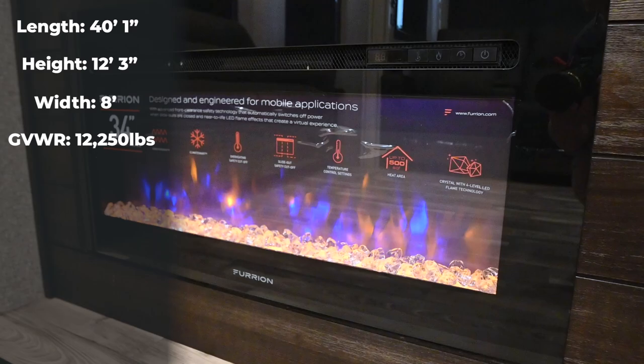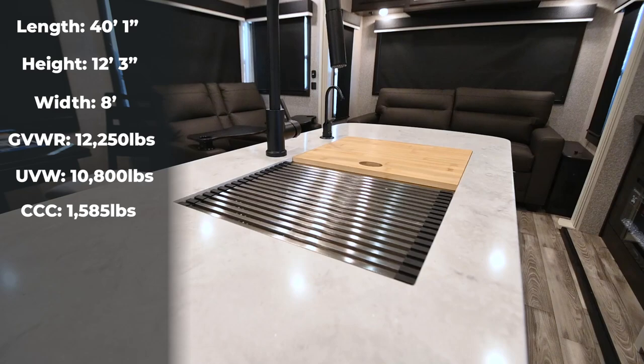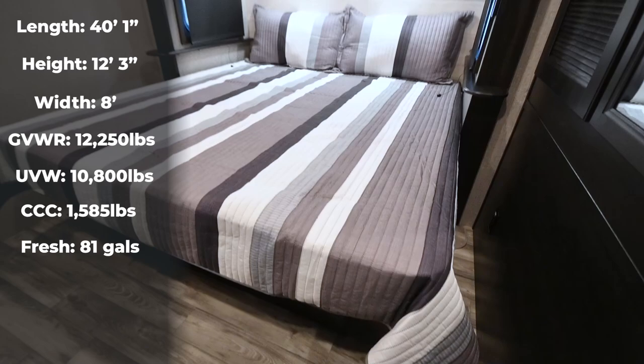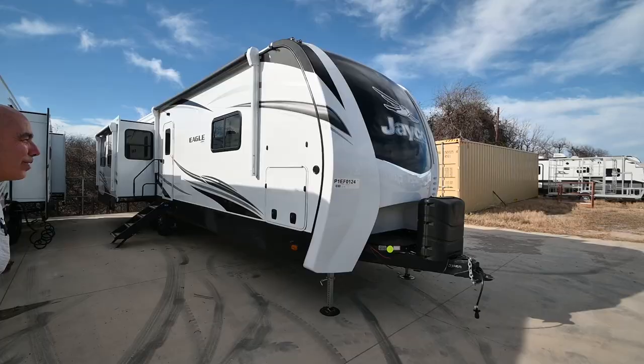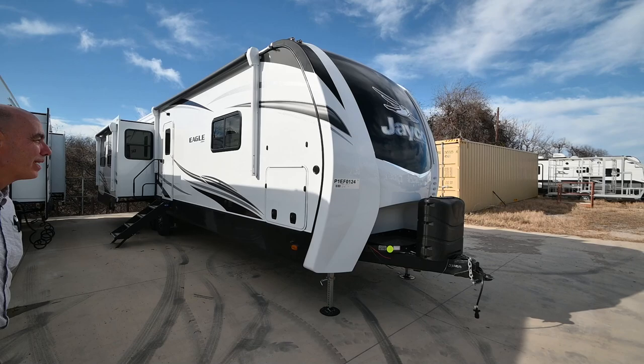Cargo carrying capacity is 1,585 pounds. Fresh water is 81 gallons, 111 gallons in two tanks of gray water, 37 gallons of black — that's the one that fills up fast. Propane is 60 pounds, that's 14 gallons. Lots of capacity when you're out using this; you don't have to worry about running out of fresh water or holding tank capacities even if you're off where you don't have full hookups.